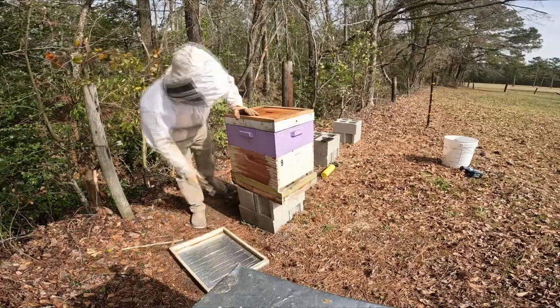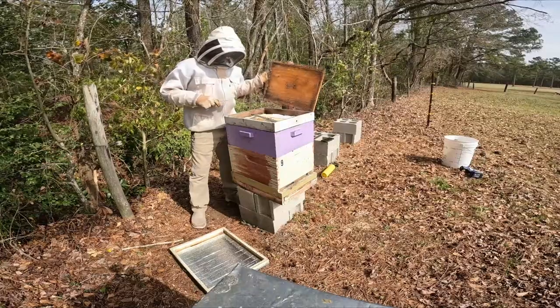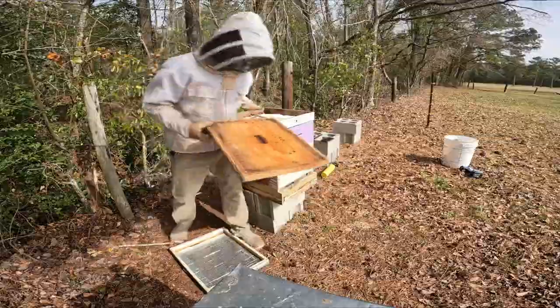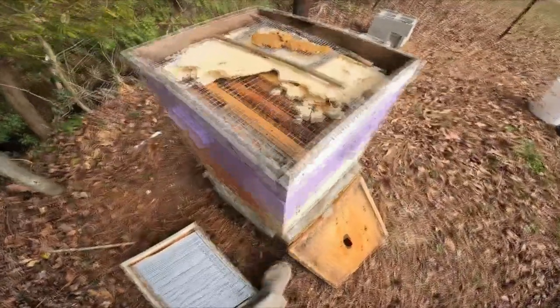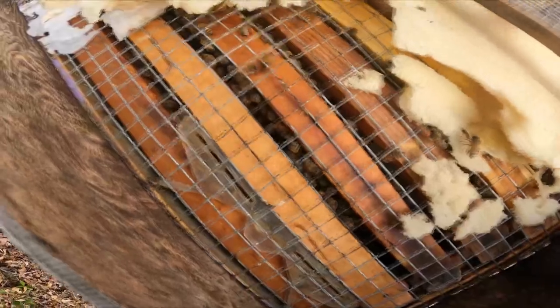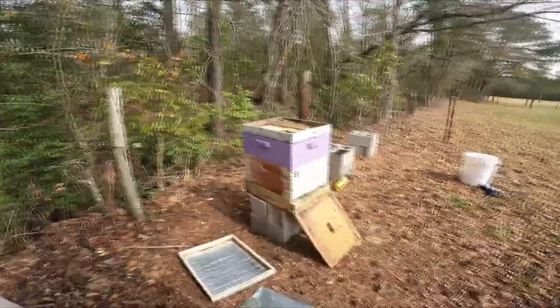We'll see how much of this candy board they actually ate, if any. They ate quite a bit of it. No queen on the cover. You can see they're still eating on the sugar board quite a bit. And you can see down in there, there's quite a lot of bees. I'm looking forward to seeing what I'm going to find.